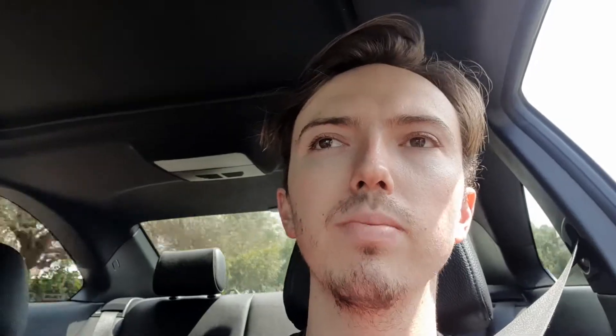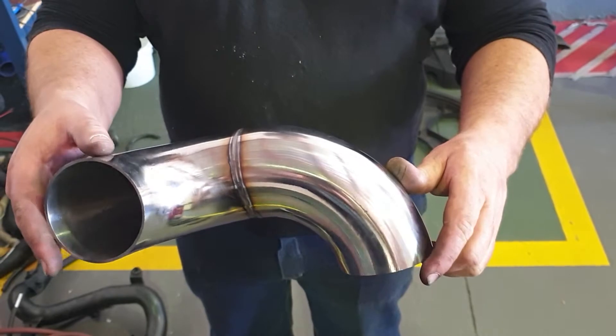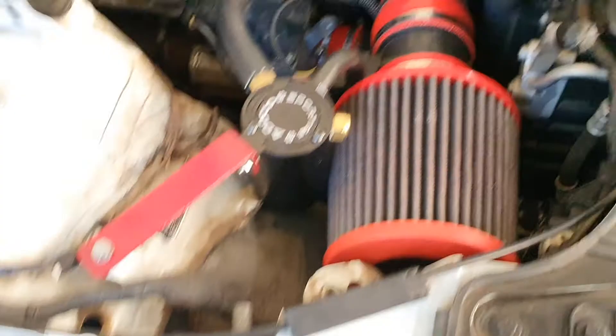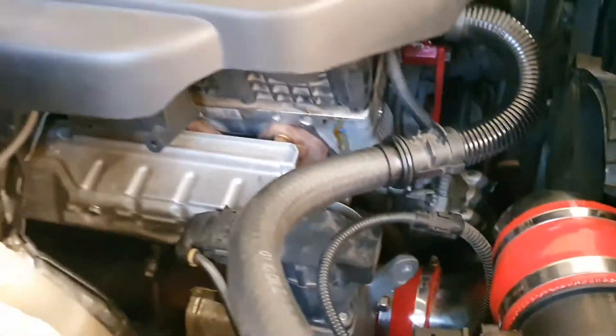So my stepdad went and he blocked off the EGR. He got the blanking — well, he didn't even really get the blanking plates. Martin, the guy that did my car, built blanking plates and a custom intake from the turbo to the front with a cone air filter — stainless steel — and they blocked off the EGR.